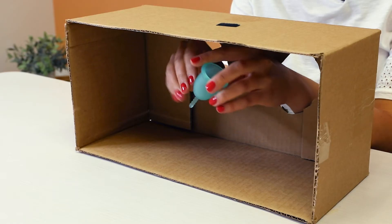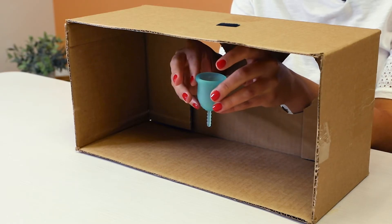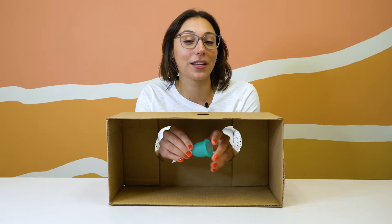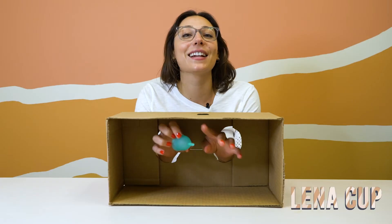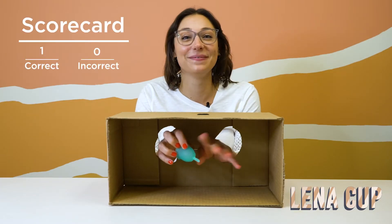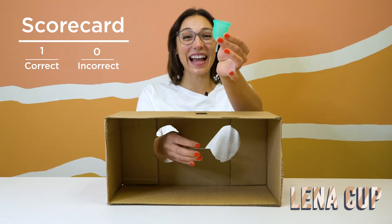I'm familiar with this one. It has a really smooth texture and it actually has kind of a tulip shape. Salt has a bulb shape — interesting fact to know. It has kind of a spiky stem. I'm going to say that this is the Lena Cup Small. I got it!